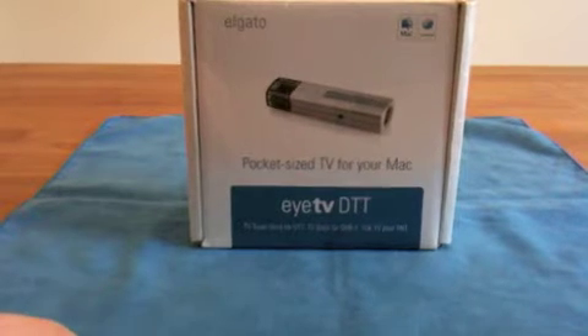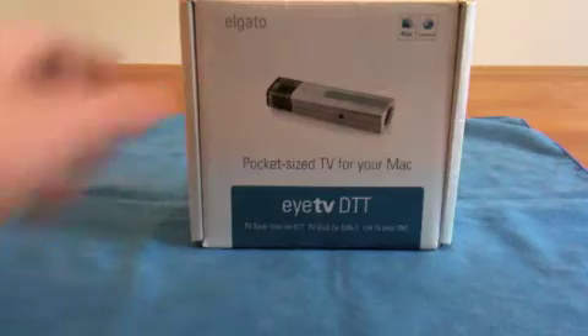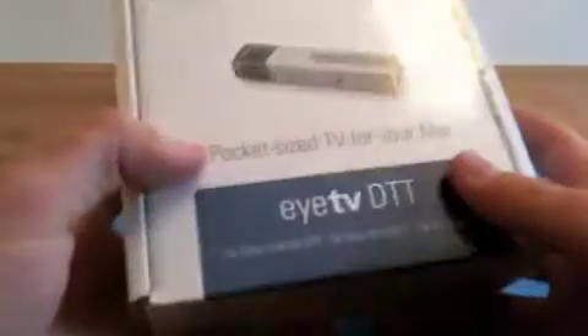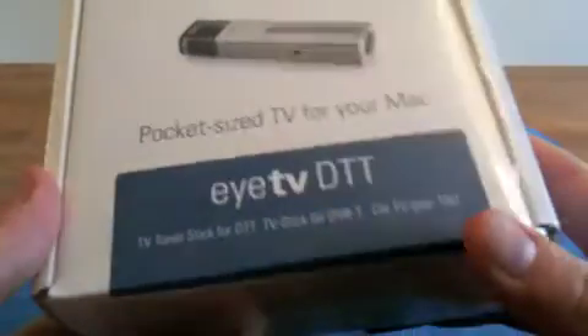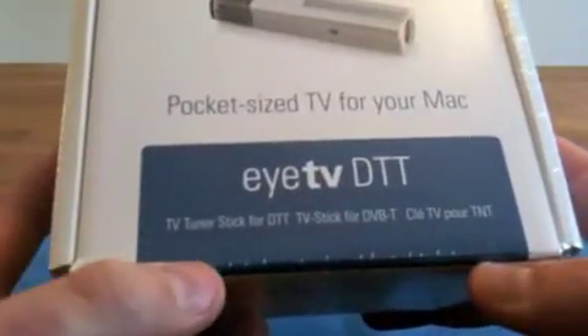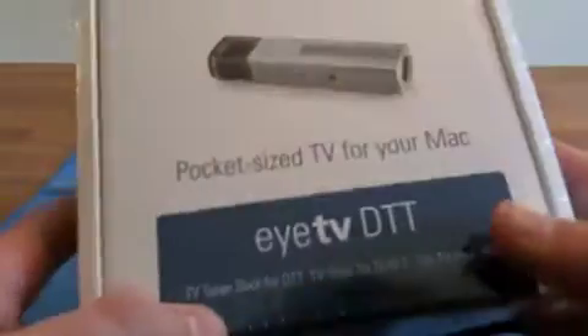Hey guys, here's Sebastian, how are you guys today? Today I got for you another unboxing of the ITV stick. As you can see, I got the ITV DTT TV tuner stick for DTT.